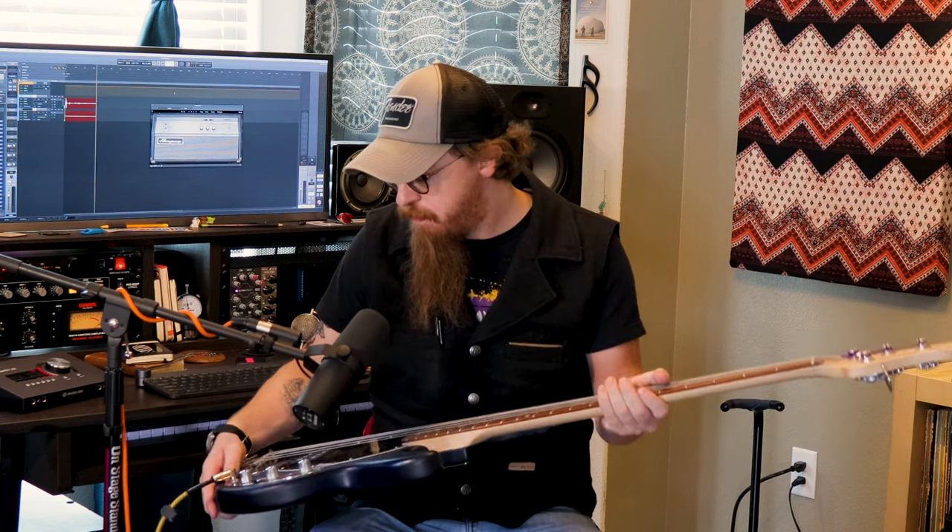Today's video is solely on this bass, which is a very nice bass. It's a Sterling by Music Man, and it's a Stingray. Stingray is kind of like the Squier of the Music Man series. I love this bass. Bought it at Guitar Center. It's made in Indonesia.